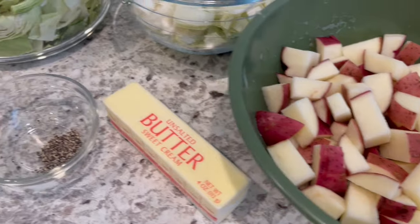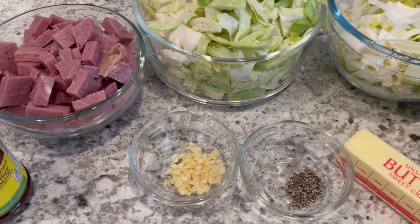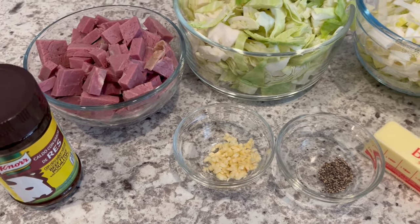You're going to need some butter, pepper, and garlic. If you want to add salt you can, but I feel like there's enough salt in that corned beef and bouillon.